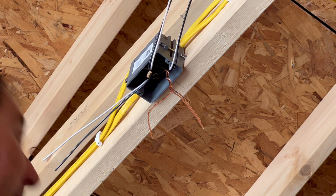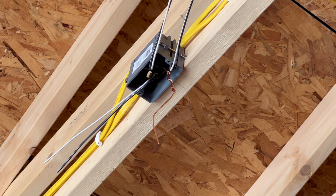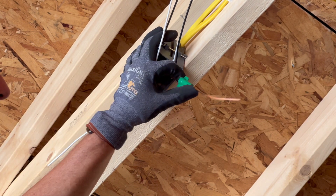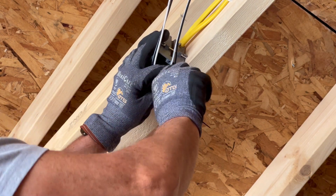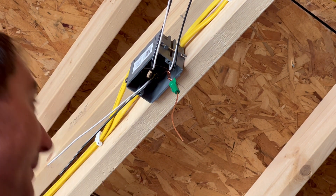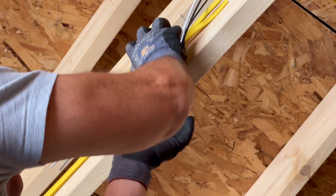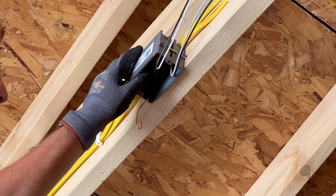I want to put a green wire nut that has a hole in it, because even though we're doing two different circuits on this outlet, all the grounds are going back to the same place. You can put them all together even on two different circuits - it's not going to trip anything. The green wire nut with the hole allows you to wrap the wires together and have a little pigtail coming off the end, which you can then curl for going around the ground screw.